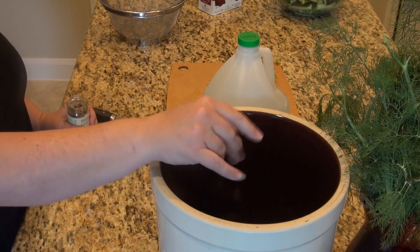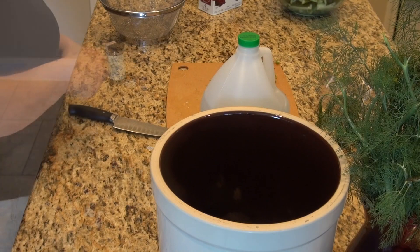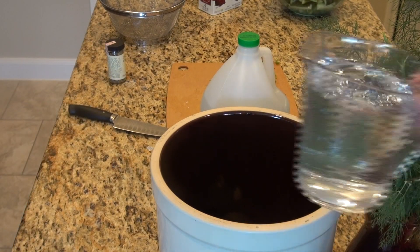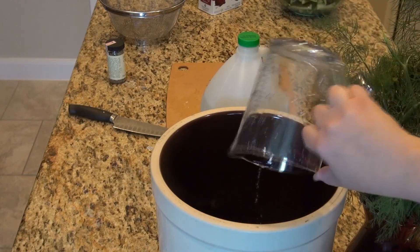Now I'm going to show you my secret — or not so secret — ingredient, and that's crab boil. Crab boil is a seasoning blend that we love here in the South; we love to boil our shrimp in it. Into the crock it goes.